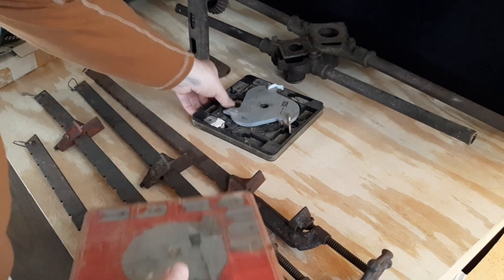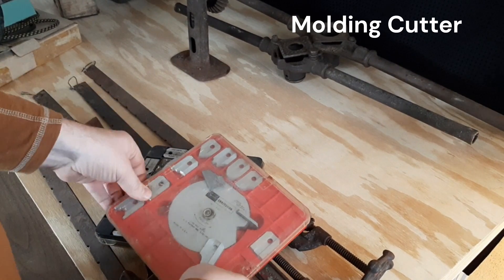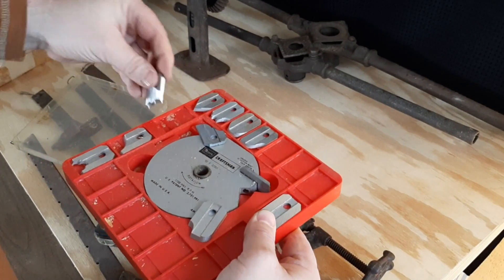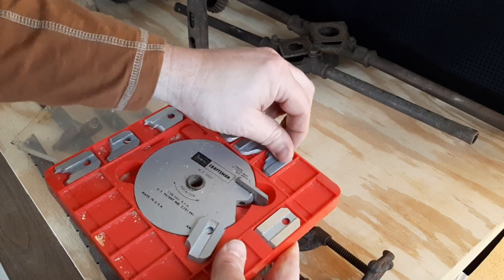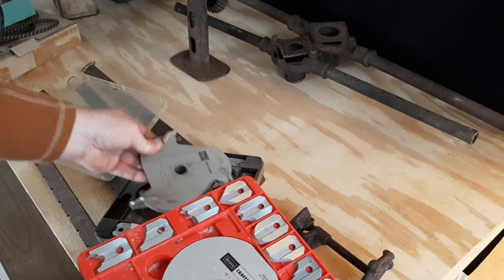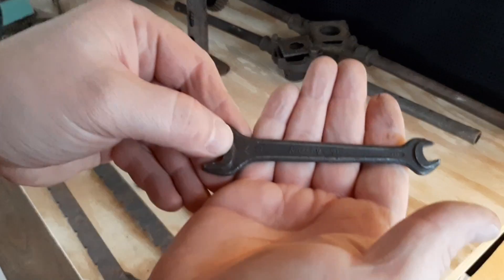I picked up two partial sets of dado blades with the different profiles that come with them. They're obviously not complete. I'll probably sell them both together on eBay for somebody needing one of these centers, or maybe a couple of the bits. The bits seem to be in pretty good shape.